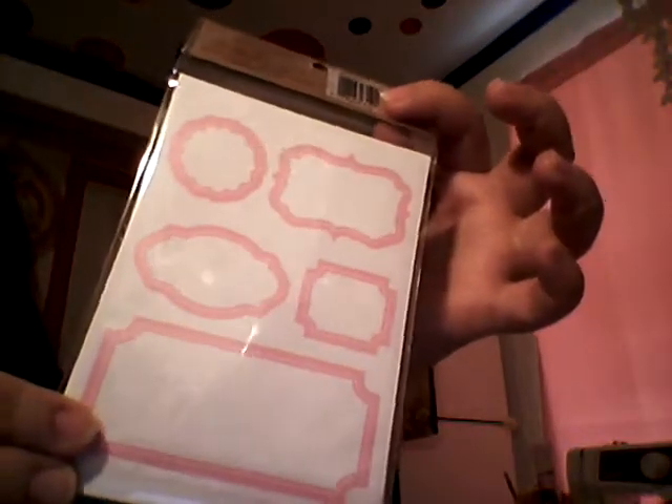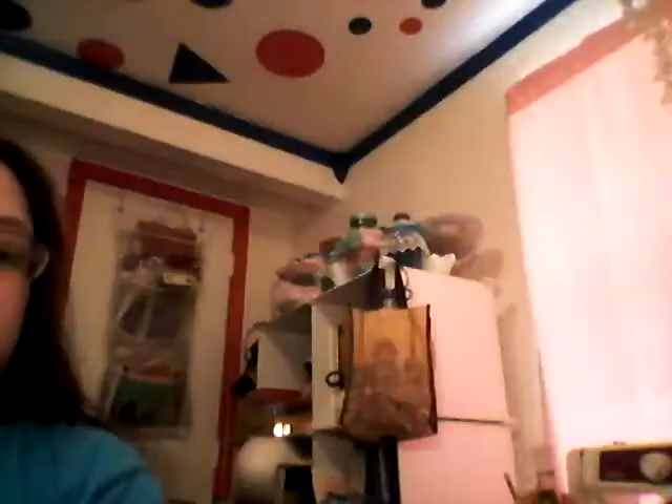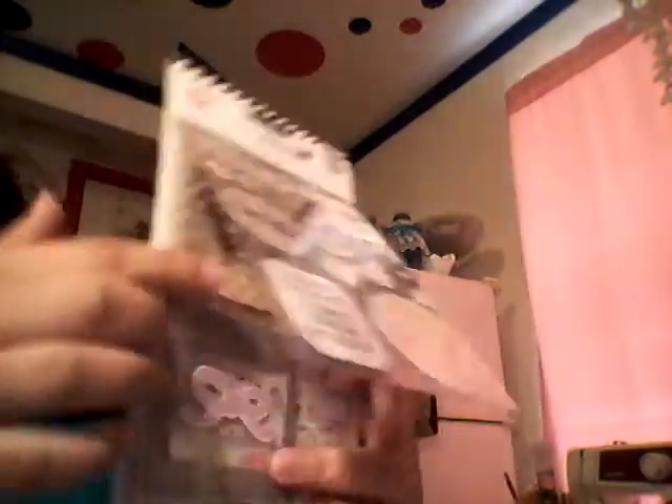I kept these labels. I pulled in this Paper Studio flowers and butterflies — I thought those roses would probably go. I pulled these back in: the borders from Martha Stewart, the Sticko hearts. This one is new — Bella Rouge from Pink Paisley. The pink used in these embellishments does match the pink I'm looking for, so I thought I could use some of those.